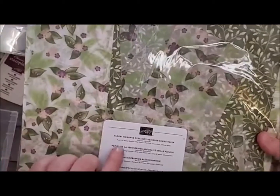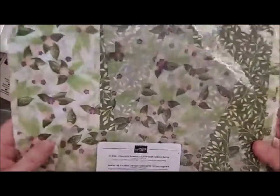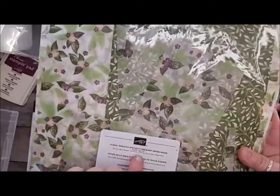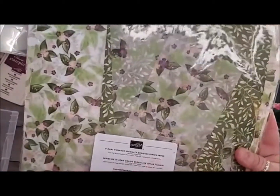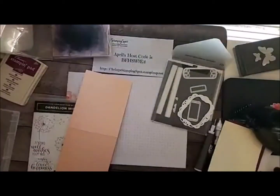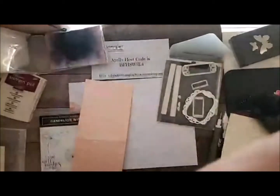The Floral DSP is Fresh Fig, Mellow Moss, Pear Pizazz, Petal Pink, Sarasand, and Whisper White. But I think it's close enough to the Rich Raspberry — I'm totally going to use the Rich Raspberry today.